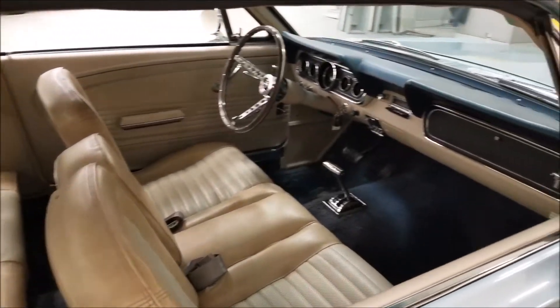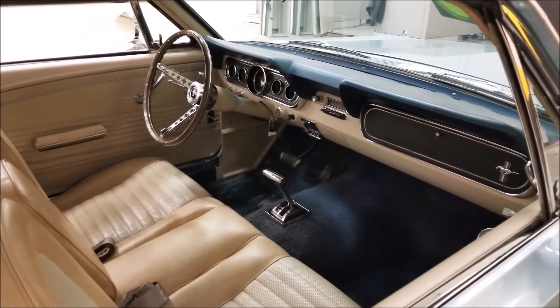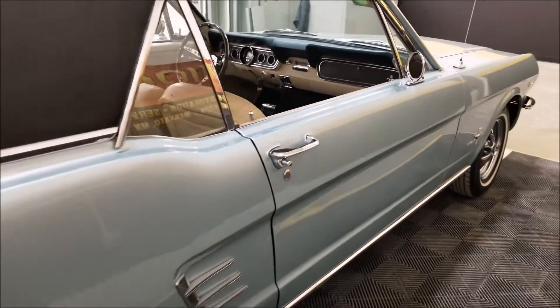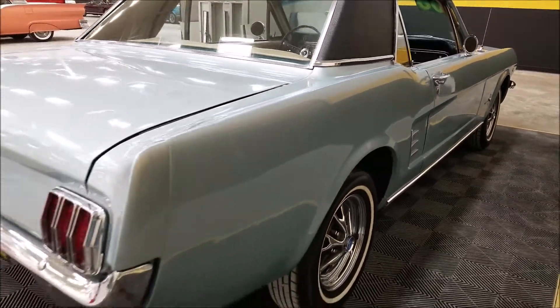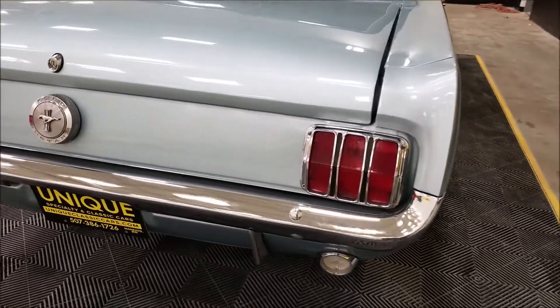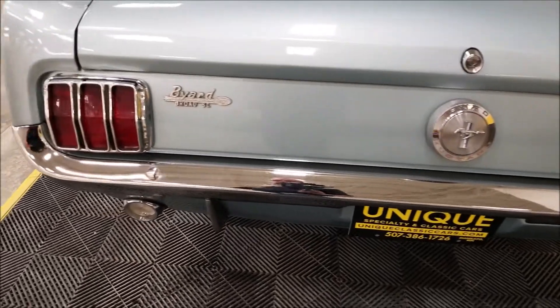The interior, like I said, is kept to that stock look — no major modifications in it. You can look up and down the driver's side and see how nice the paint is on this car, how straight it is. Let's come around to the rear and check out the chrome back here.